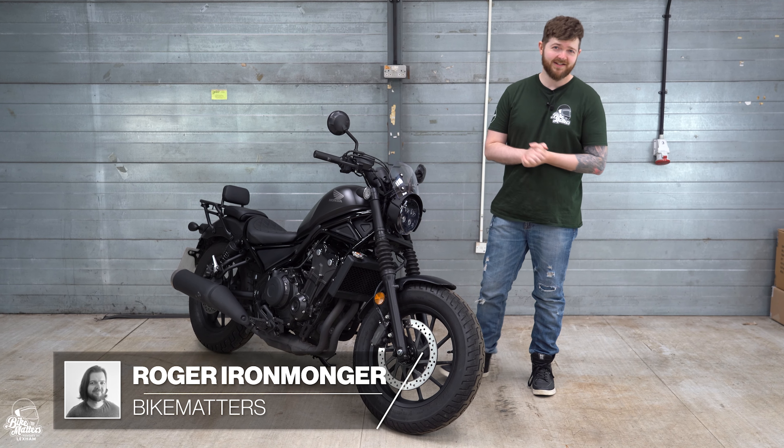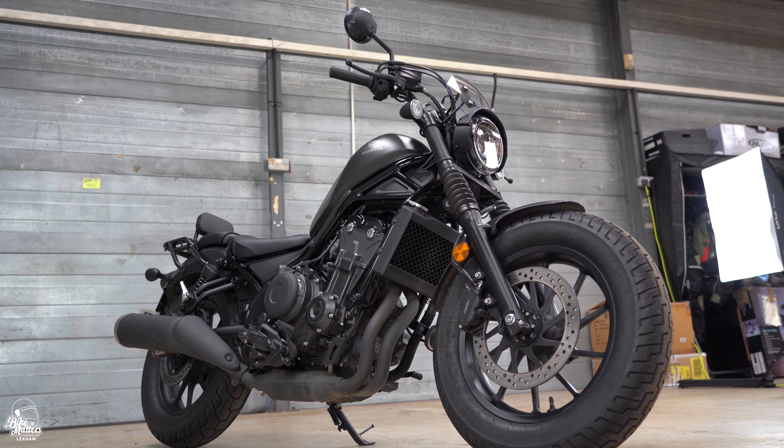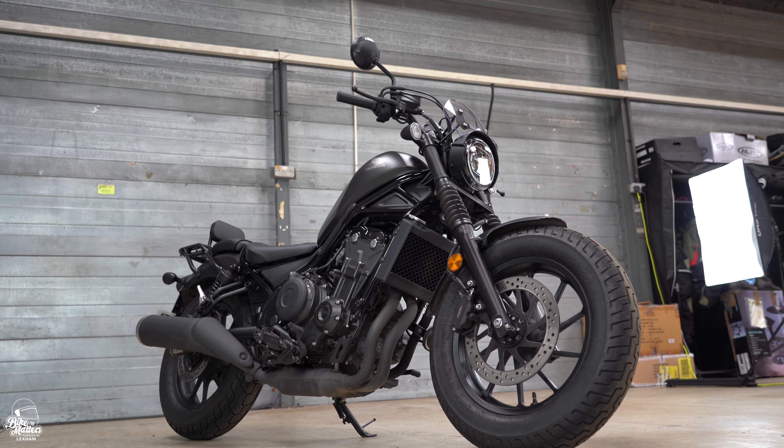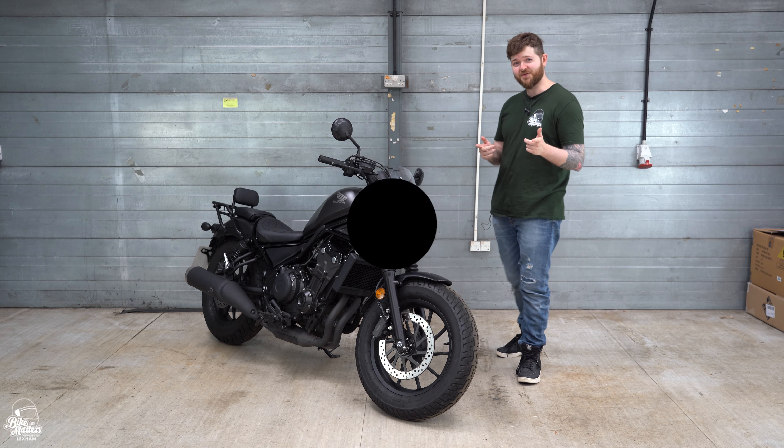Welcome back to Bike Matters. I'm Roger and today we're looking at the A2 friendly cruiser from Honda, the CMX500 Rebel. As you can see, it's quite a looker. I'm looking forward to this one — let's get into it.